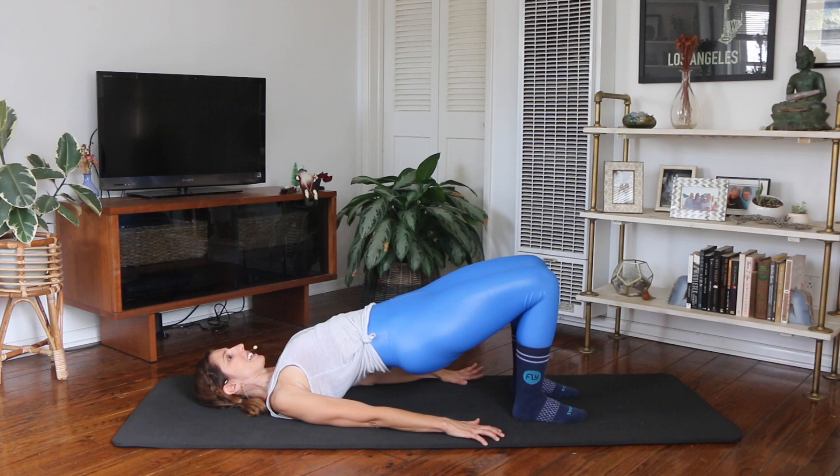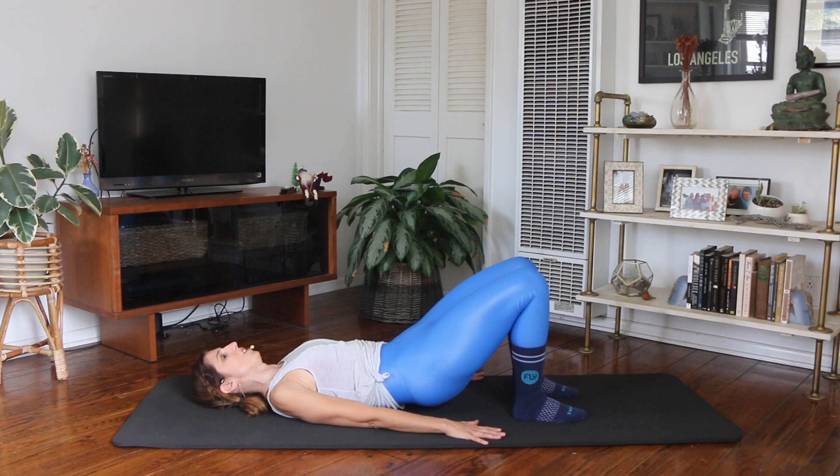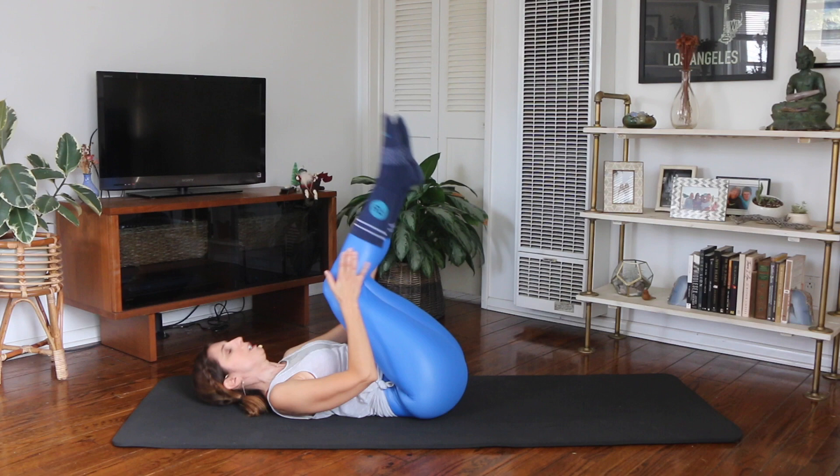Start to roll your spine down, rounding all the way down. Hug your knees into your chest. You can either rock up to a seated position or roll onto your side. Reach your arms out to the side, palms face up. Take a deep inhale — reach the arms up. Open your spine. Exhale, bring your hands down through your center. You want to keep that openness as you continue throughout your day. You are all done with today's workout.